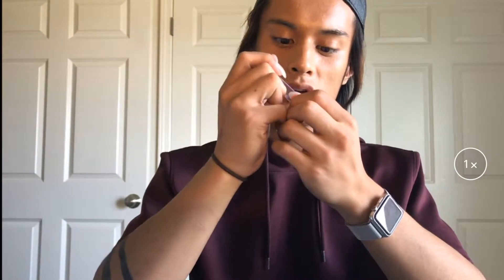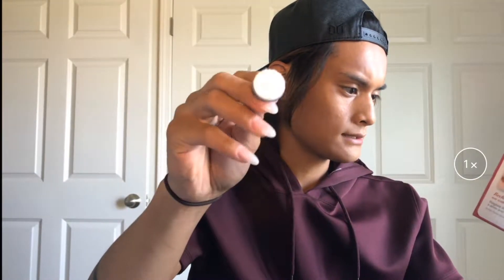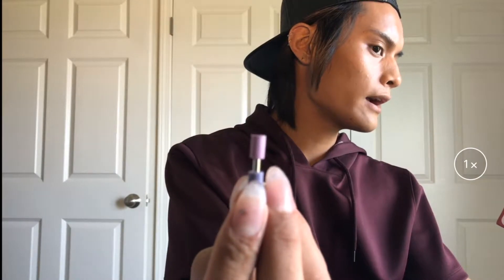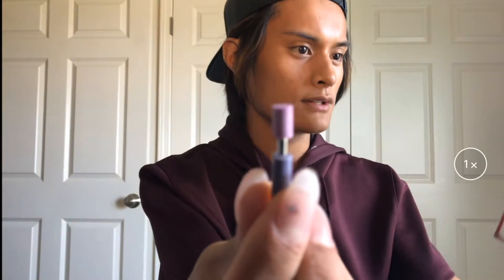Let's see if it actually works — wow, that really does work. This little one is the polishing disc, and this one is the emery disc.